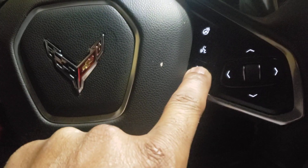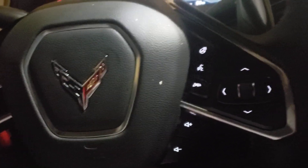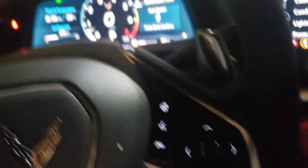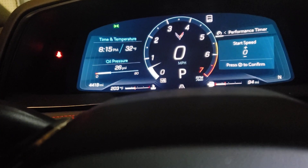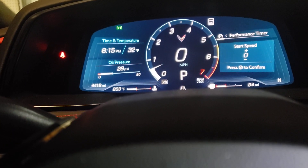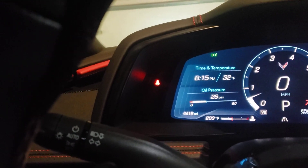This is to hit the phone off — if I got the phone on, this cuts it off. These settings are for other things in the steering gauge. If I hit this one time, it shows my start speed — if I was doing zero to 60, that's a performance timer. Over here we got the temperature and the time, we have the oil pressure, and we got how much gas is still in the vehicle.